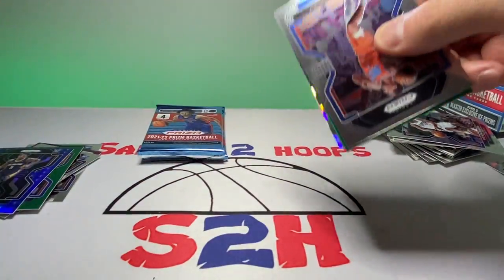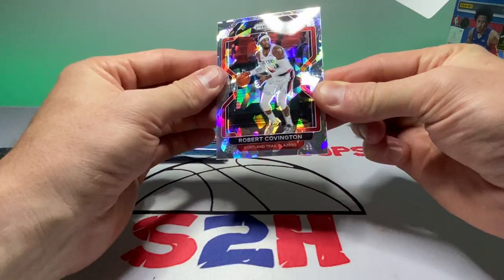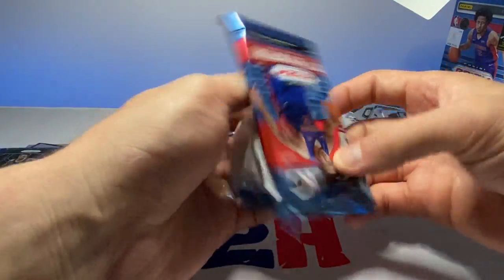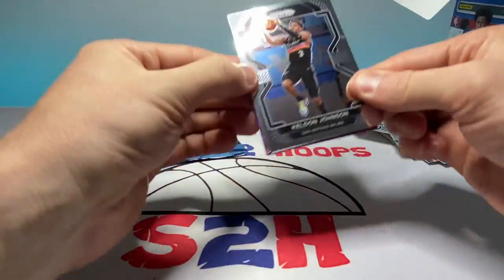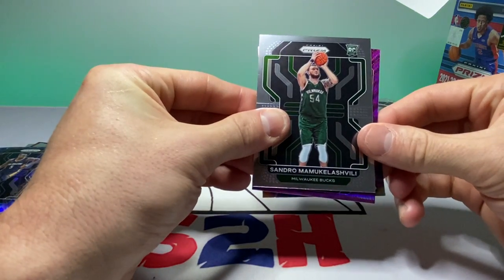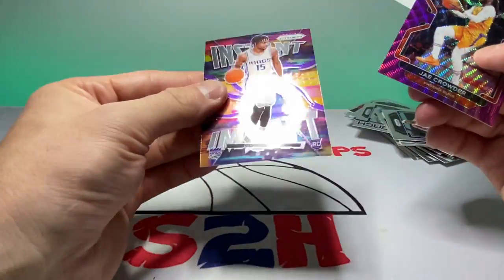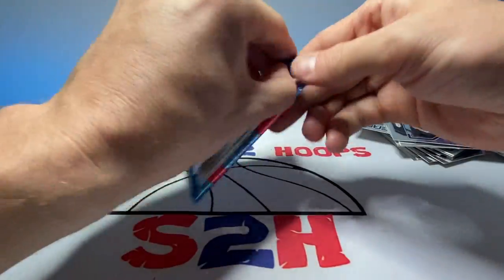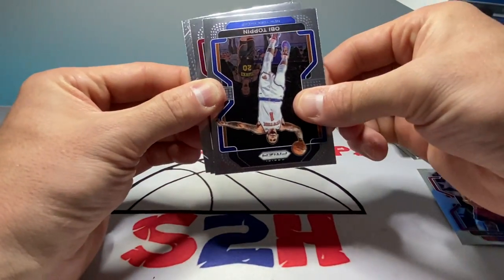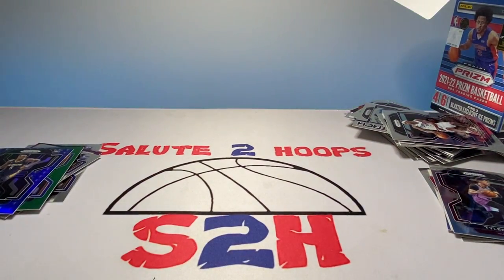We got Darius Bazley, we got a Green, Mo Bamba, and Robert Covington for the cracked ice. Kelton Johnson, I'm not even going to attempt his last name — Sandro — Bucks rookie, J. Crowder, and then Davion Mitchell for the instant impact. Avery Bradley, Obie Tyler, Tyler Herro, and Davion Mitchell again for the emergent inserts.